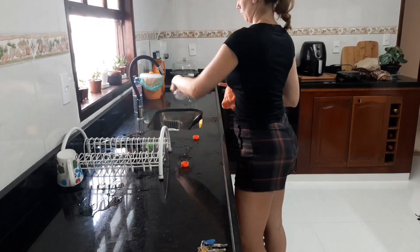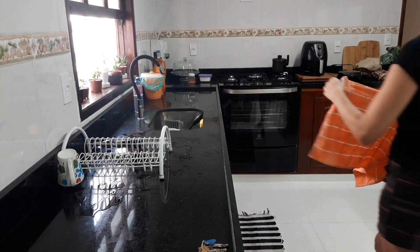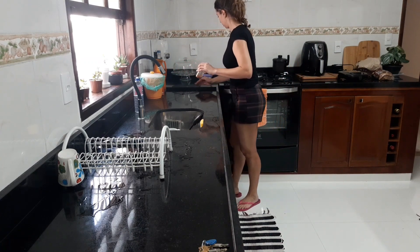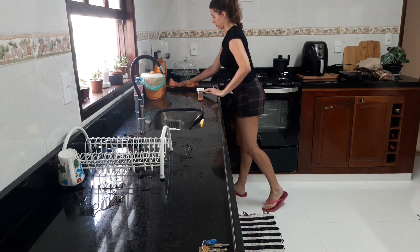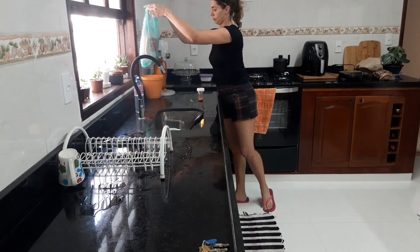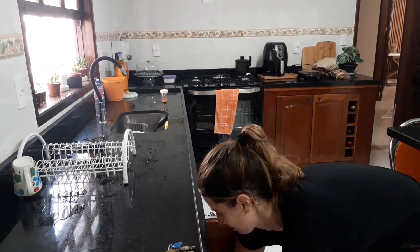Estou guardando as minhas louças e depois vou começar a higienizar as frutas. Vocês estão vendo que eu peguei essas garrafas pet de mate? Eu normalmente reutilizo essas garrafas, porque a gente faz muito mate aqui em casa. A gente compra a erva naquelas caixinhas que vende no mercado mesmo e coloco dentro dessa garrafa pet.